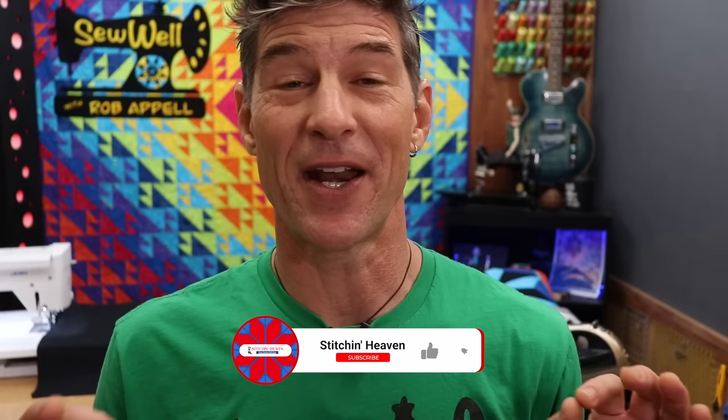Hey friends, I've been hearing a lot of requests for a binding by machine tutorial. So here we go. I've got a fresh quilt right off the long arm and I'm going to walk you through all the steps, including the mathematics you need to know on how to do quilt binding by machine. Are you ready? Let's get started.